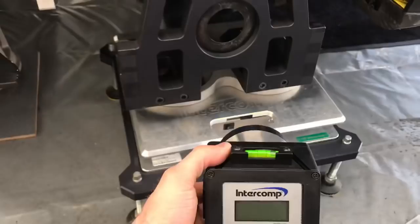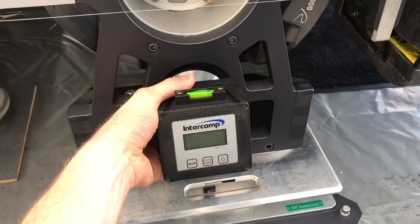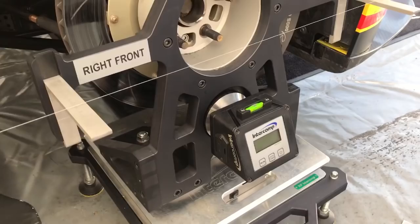Then there's camber — that's how the tire leans. To check that, we have this tool, and there's a ring on the aluminium support. I put it like this, get it in perfect position, turn it on, and I can see how much camber we have. So while adjusting, we can see exactly where it's going and get it where we want. All this adjustment is really important — there are millions of options: different springs, different toe out, more or less camber, and the same on the rear, even different from side to side.